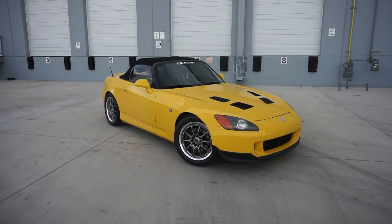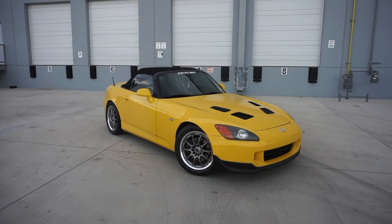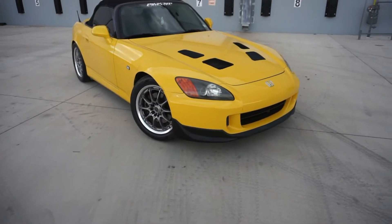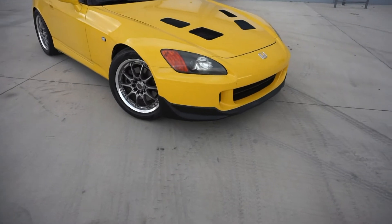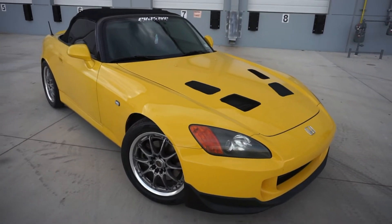So this is it guys — this is my 2002 Honda S2000. This is an AP1 but it has quite a lot of work done to it. Starting off with the outside of the car, as you can see it does have the AP2 front bumper on it — that was done previously before I got it, but it still looks really good. I put that front lip on it and did the hood vent mod, it looks really good with just the four vents honestly.